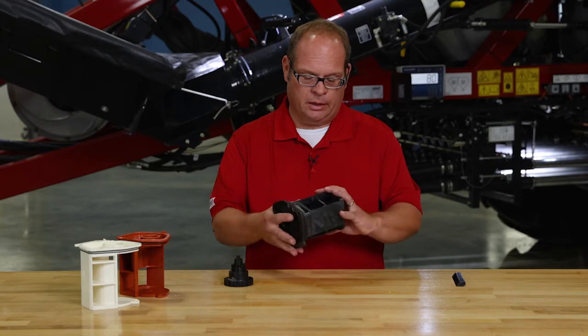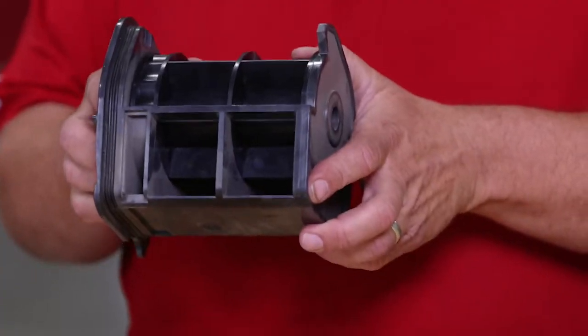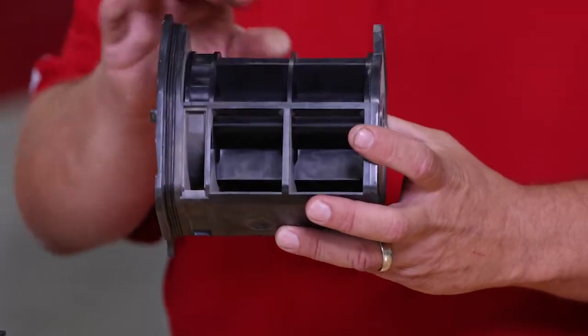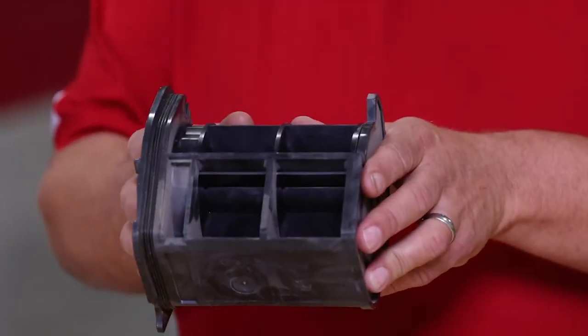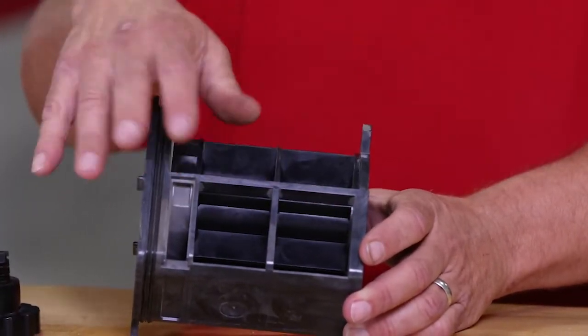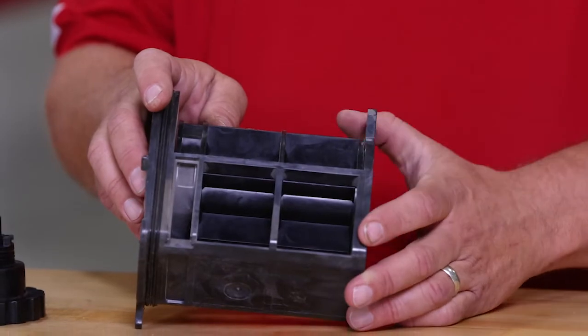What we're looking at here is what we call our full width cartridge and our standard black roller. We call it a full width because, as you can see, the full width of the roller is exposed to the product in the tank.